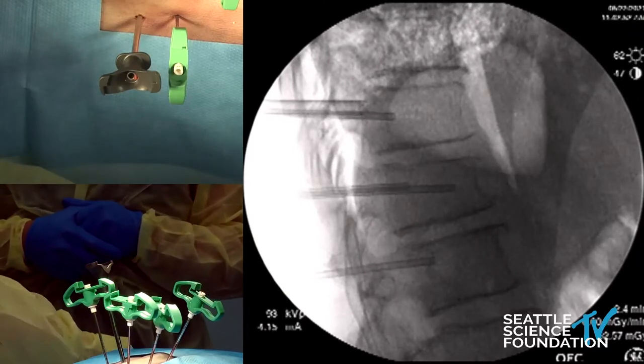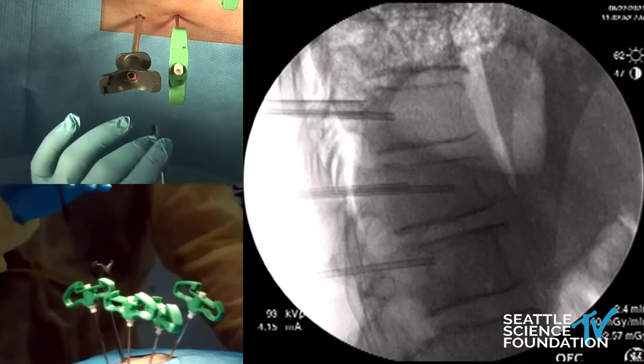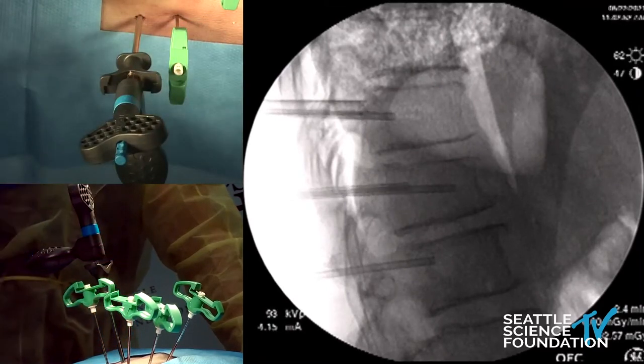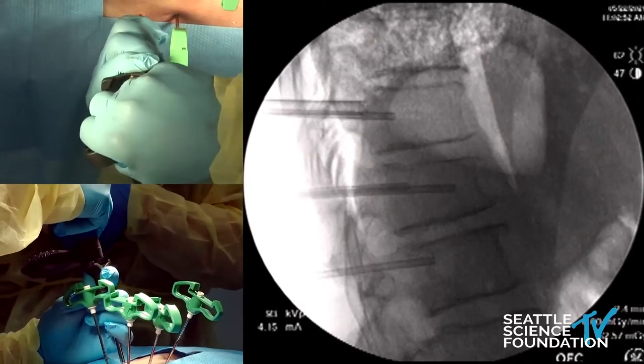Now we have a nice trajectory for this spine jack to go in. We would use this in one of your very kyphotic compression fractures where there's a lot of collapse, and we want to bring those end plates back up into a more anatomic position.